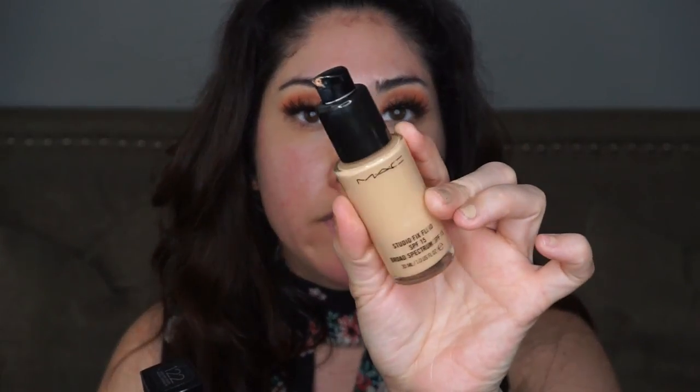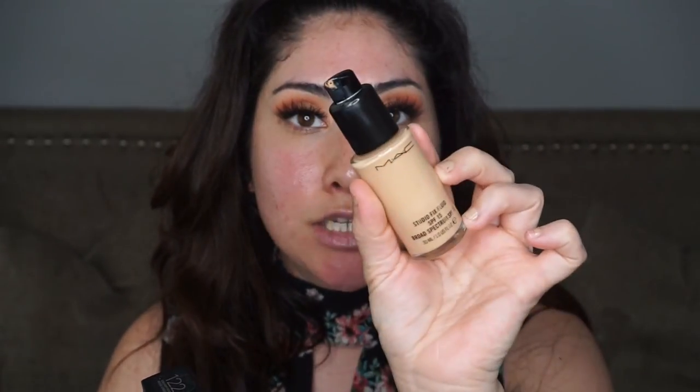I'm going straight into foundation. I'm using two foundations today: the Maybelline Matte and Poreless Foundation in color 122 Creamy Beige, and a little bit of the MAC Studio Fix Fluid Foundation in color NC20.